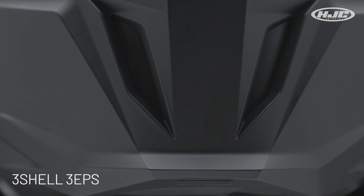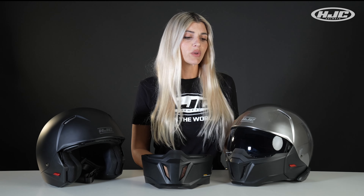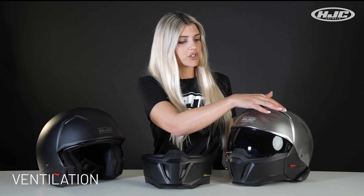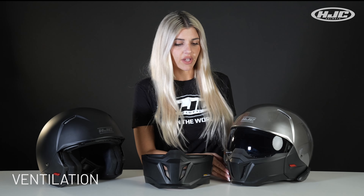Advanced polycarbonate shell with three different shell sizes and three dual density EPS sizes, with an ECE 22.06 certification. With the I-20, we really wanted to keep that sleek look on the shell, so we added two mesh vents to the top that push air directly into the air channels of the helmet.